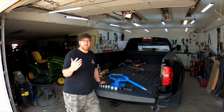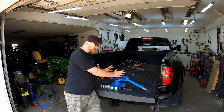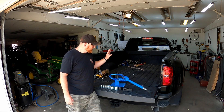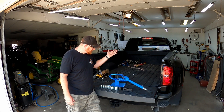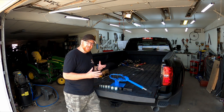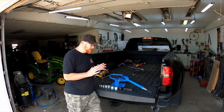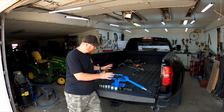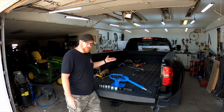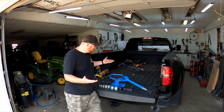Welcome back to the channel Think Build Test. Today I'm going to be talking about this universal compact bender. This can be used to bend rod, this can be used to bend flat stock, and many other things. This is my first time using a tool like this, so I'm not exactly here to tell you what you should do with it. This is a cheap one, made by Beaver, but they're all kind of the same.